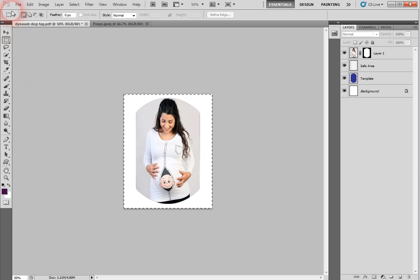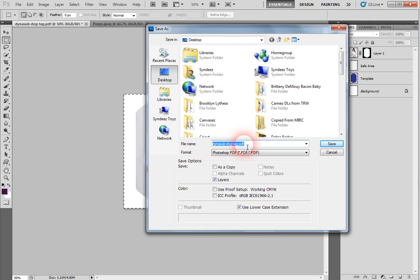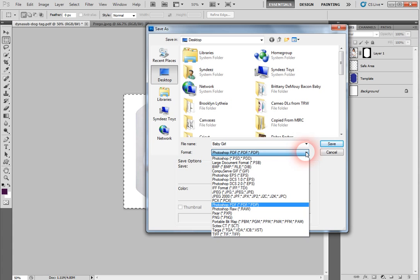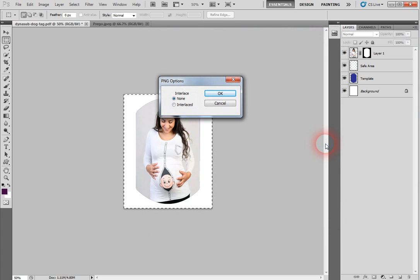Now go to Image, then Crop — there is your design with the picture inside. Go to File, Save As, and give it a name. I'll put 'baby girl' — you can put whatever you want. Be careful here: you don't want to save it as another PDF file. Click the format dropdown and select PNG, because it's a transparent file.